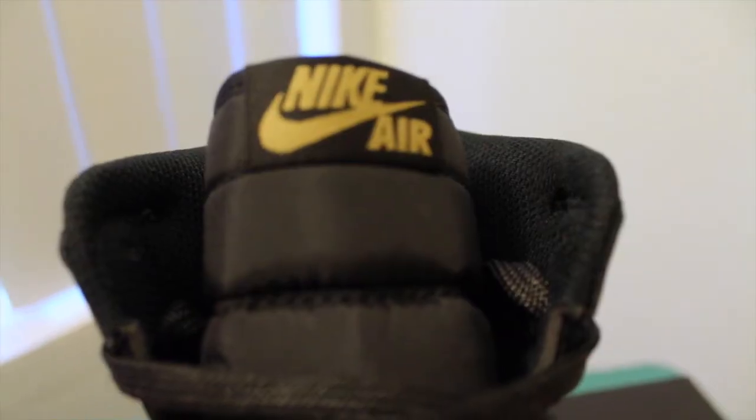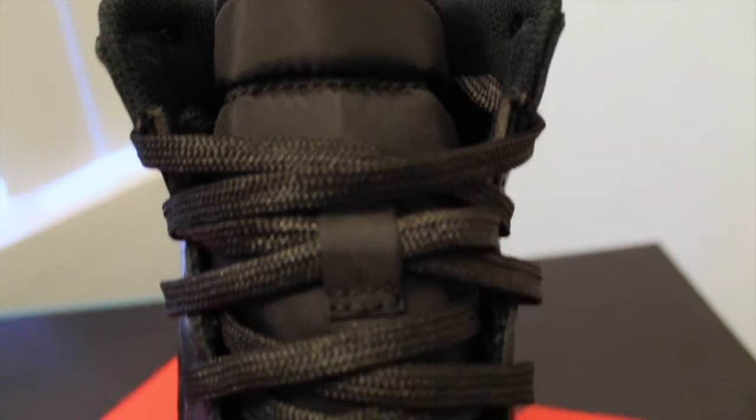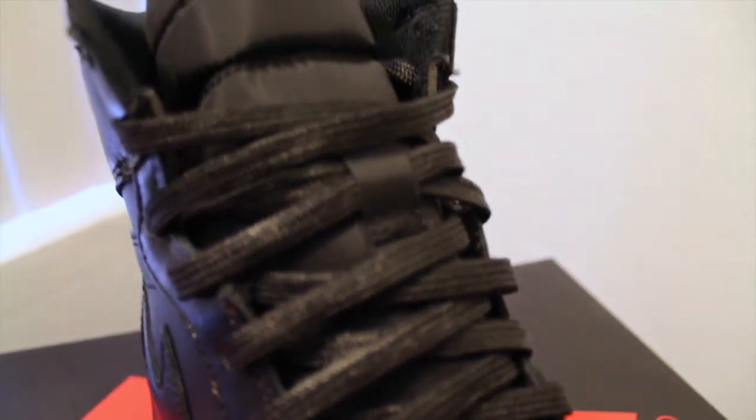Overall I would rate this shoe a nine out of ten. I feel like it's the perfect winter shoe — you can rock it with almost anything and everything. You can never go wrong with an all black shoe with a gum sole. That's my personal thing; I really like shoes with a gum sole, especially with an all black shoe.